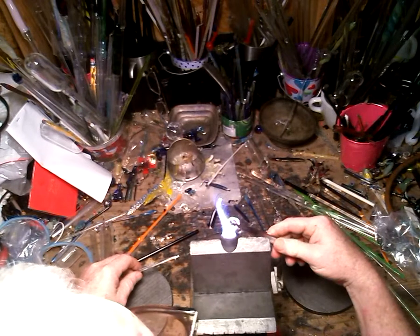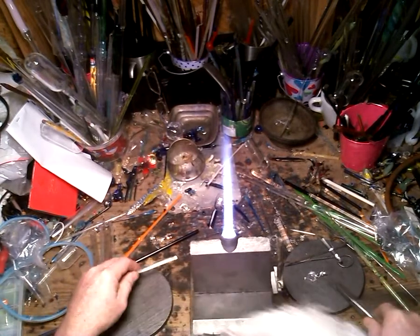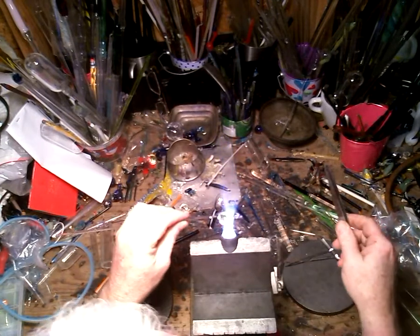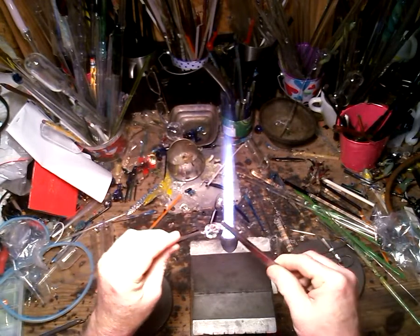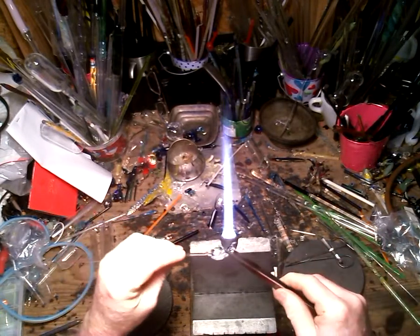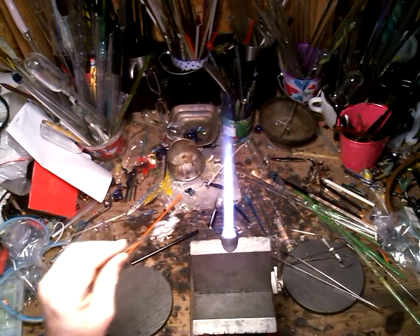I want to flatten the bottom just a little bit — it's a little wobbly. There we go. I also want to make him a little happier because his head's moving down a little. There we go. Also, side note: the twist swirl that you make for the shell...